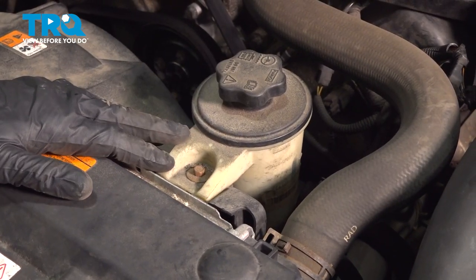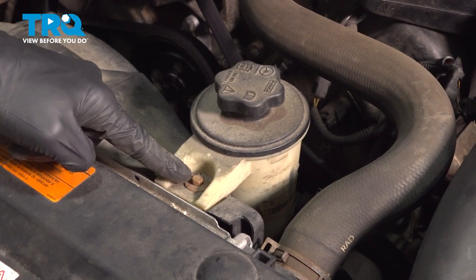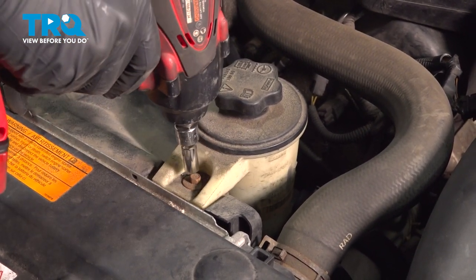Continue on over to the driver's side of the fan shroud. You'll find that you have your power steering reservoir with one 8-millimeter-headed bolt. Remove the bolt and set this aside as well.